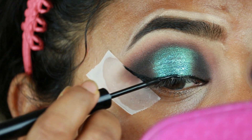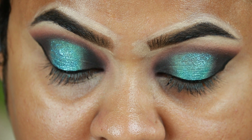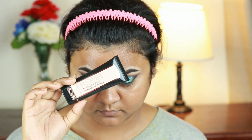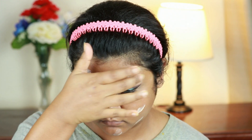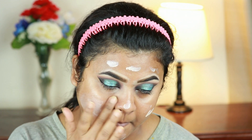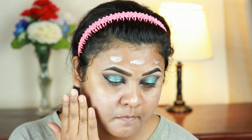Before continuing with my eye makeup further, I'm going to finish my base and then return to my eye makeup. I'm taking this Flower Beauty illuminating primer and applying it all over my face and neck. I already moisturized my face about half an hour ago. I love this primer — it gives your face a nice luminosity, blurs out imperfections, and makes your makeup long lasting.